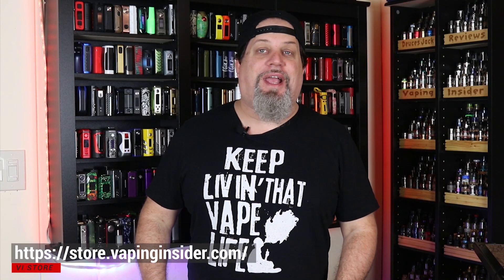Before we get into the video, make sure you check out our new merch site. You can get my tagline on a shirt or a hoodie.